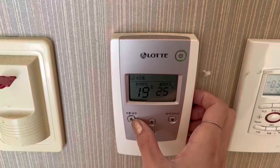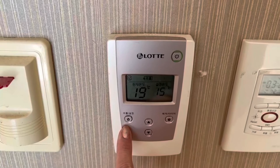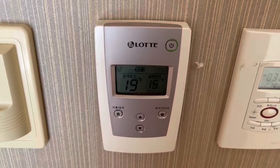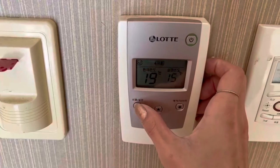When you are going to be absent or going out of the house, press the absent button. You need to press this because if you don't, the hot water will be cut off, and when you come back it will take some time for the hot water to get going again. So just make sure you press the absent button when you leave the house.